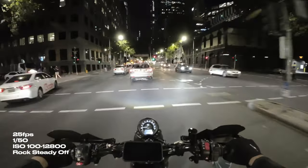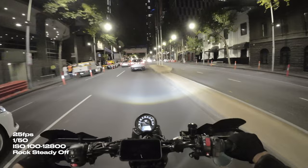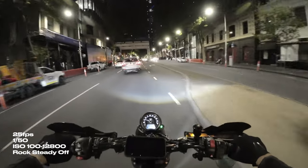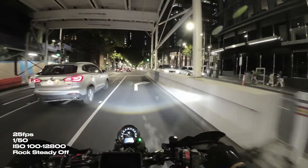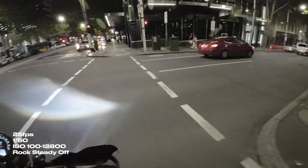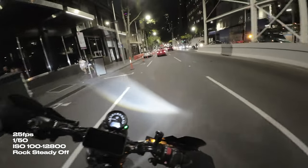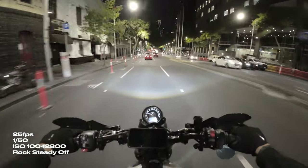Now we're doubling that again. This camera goes up to a whopping 12,800 ISO — that is mind-blowing, especially for an action camera. I can't believe they've done this. I don't think you'd really ever want to use it, but it's there just in case you need to. And if you want to go into post, you can denoise it as well, but you do lose a lot of image quality. It looks all blotchy and very extremely fuzzy.